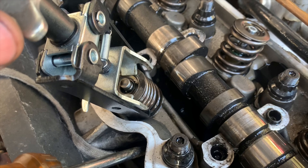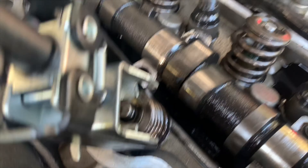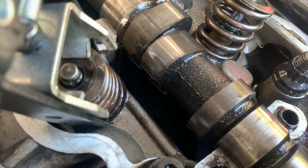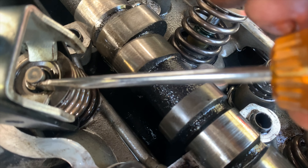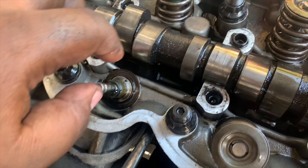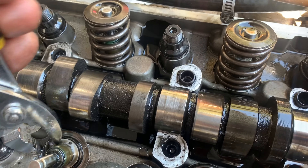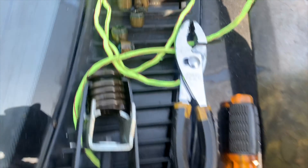Okay, with the spring compressed, you use a small flat head and you're just going to — of course there's going to be two of them, one on each side — but you're going to take a small flat head, and hopefully it has a magnetic tip, that definitely helps, and you're just going to slide it out like that. With the spring off, it exposes the valve stem seal. Take some pliers and tug at it for a little while until it pops off. And just like that, it pops out.